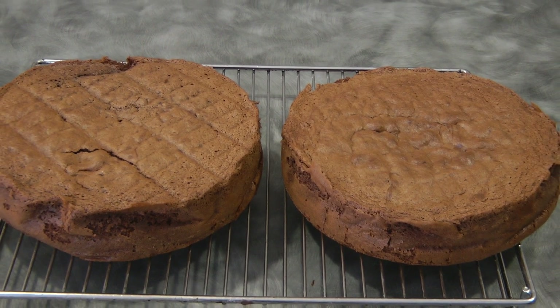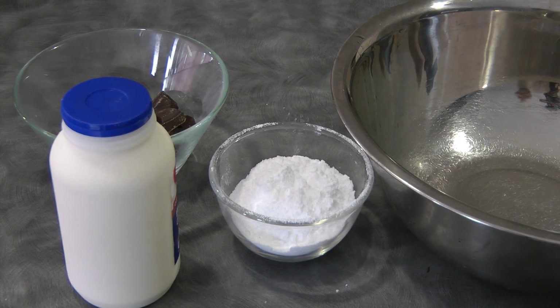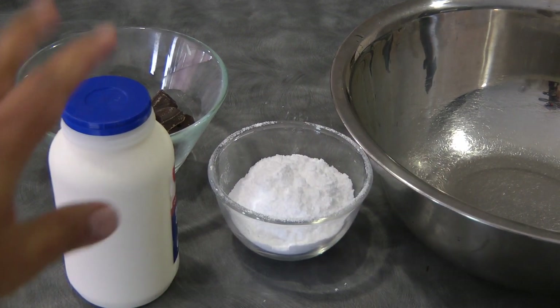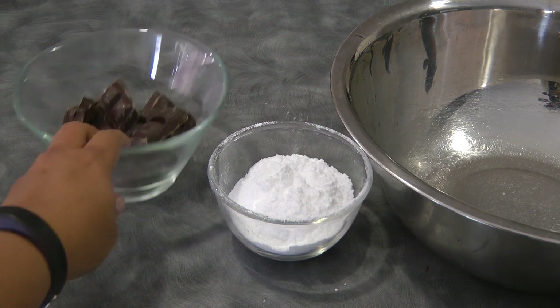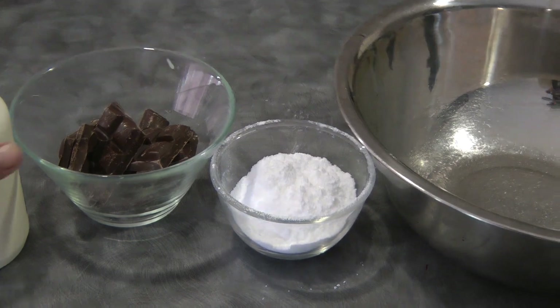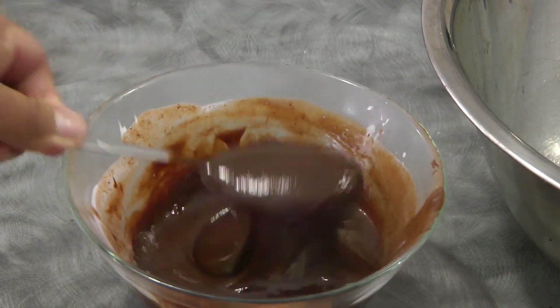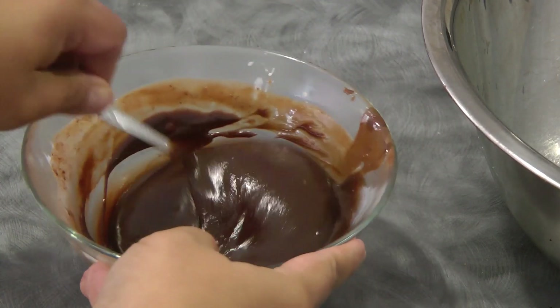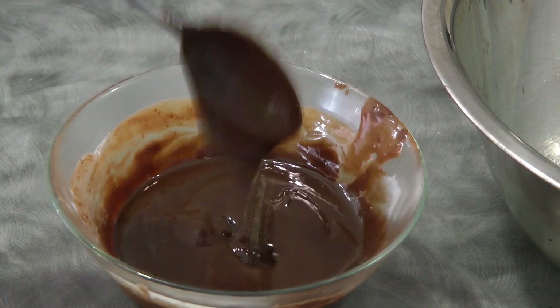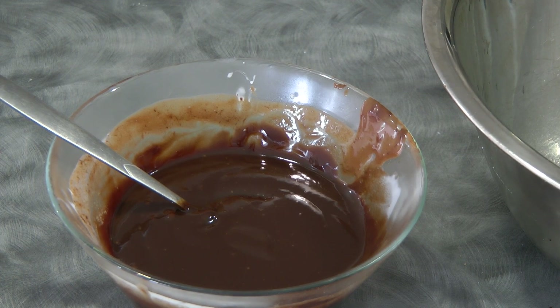Now we're gonna move on to the filling. We need 1 third cup of powdered sugar, 600 ml of thickened cream, and 100 grams of dark baking chocolate. Add about 1 fourth of the cream into the chocolate and melt this in the microwave — first melt it for 30 seconds, stir, and then put it back in the microwave and stir until it's melted. We will cool this down completely.